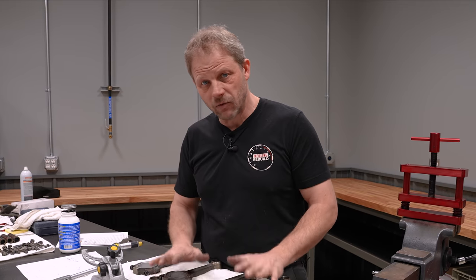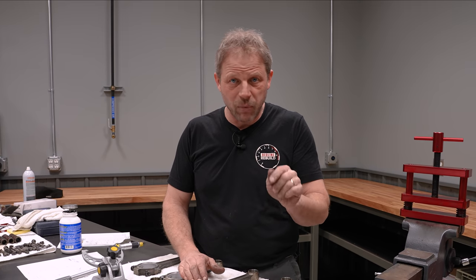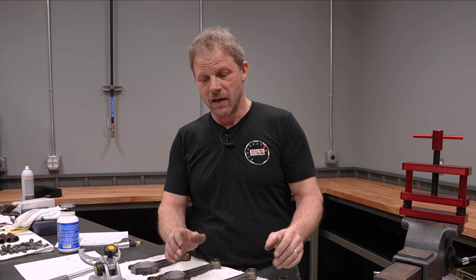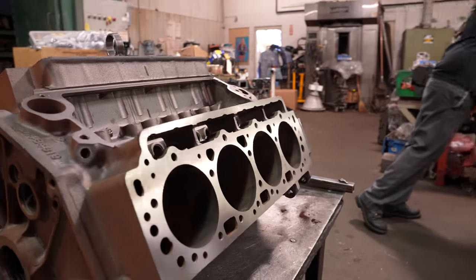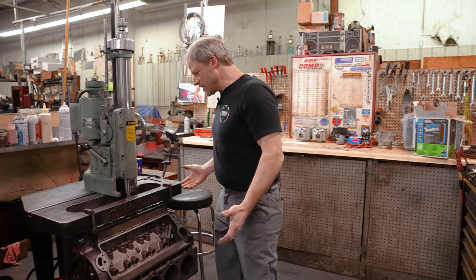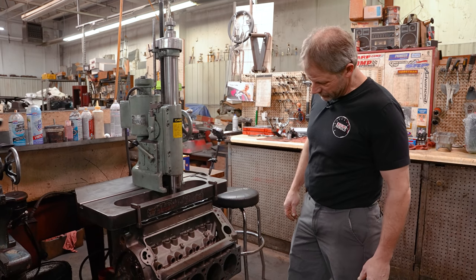So right now I'm going to get these rods boxed up, take them over to Thoroughby's. We're going to hang the pistons and then Mikey's going to bore the block, hone it, and deck that surface. Then I'm going to get the block back over here so I can measure, deburr the outside of the block, and then the block will be ready for paint. We're at Thoroughby's — Mikey's got the block decked and now it's on the boring bar. Thirty thousandths over is going to clean up the block, so we'll get fresh pistons in there after it's honed.